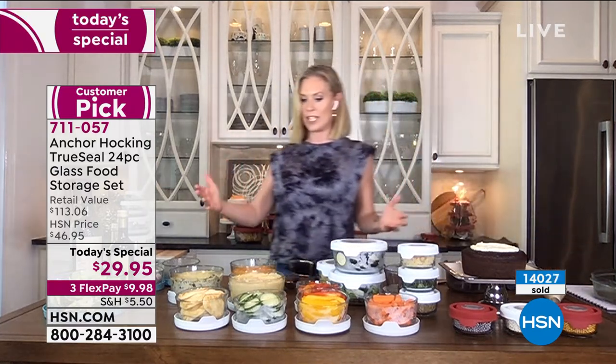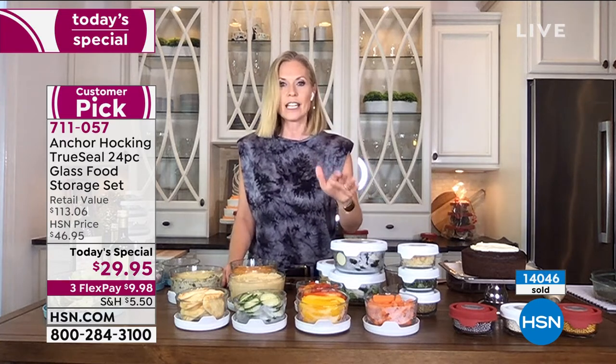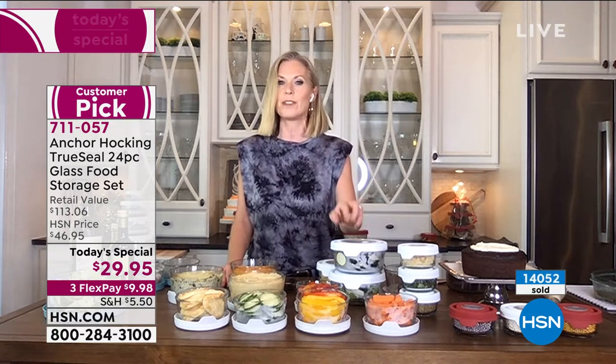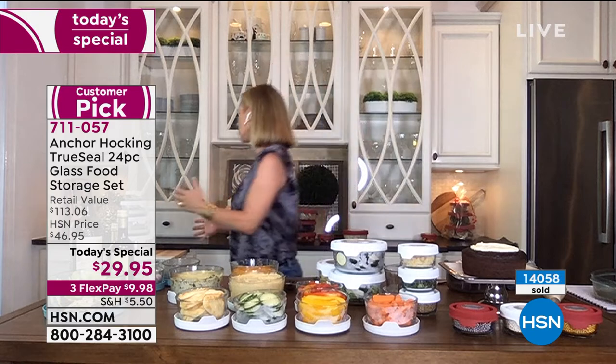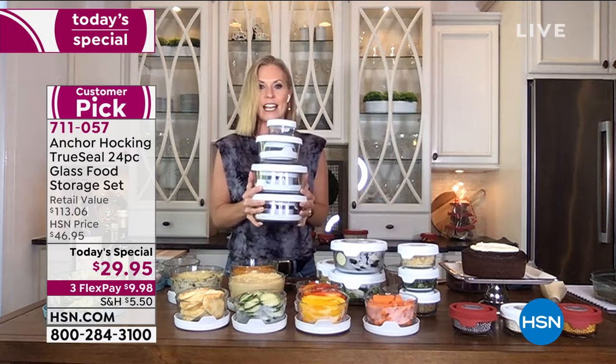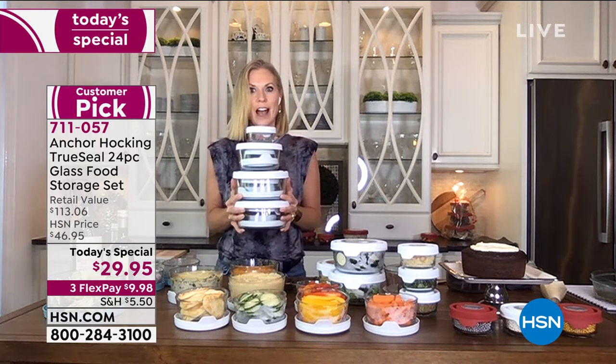I love what you were saying, Alice, about getting these for your daughter in college — because they don't have room for bowls, plates, serveware, and bakeware. Anchor Hocking does it all for you. If you have college students in your life, this is perfect. People with new apartments or small apartments that don't have a lot of storage space — look at how great this is. This is the entire set right here, all nested, so it doesn't take up a lot of real estate in your cabinetry.